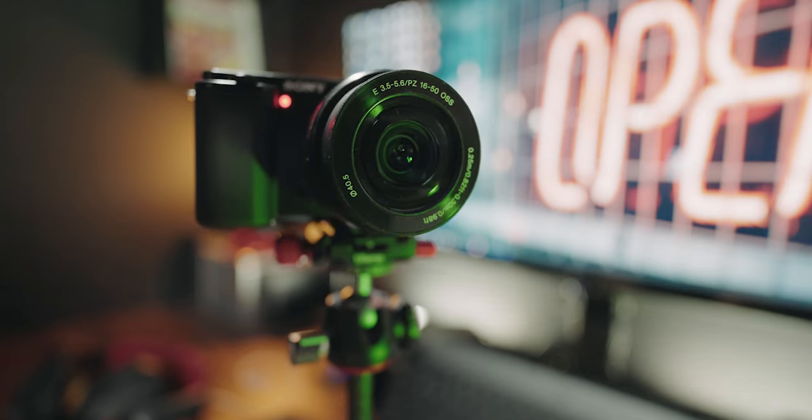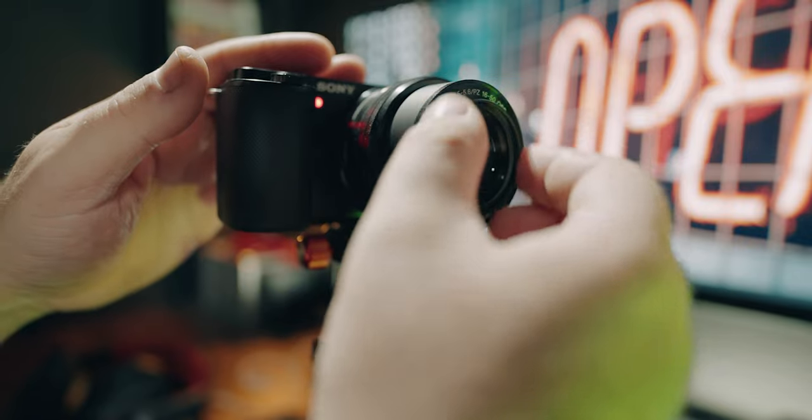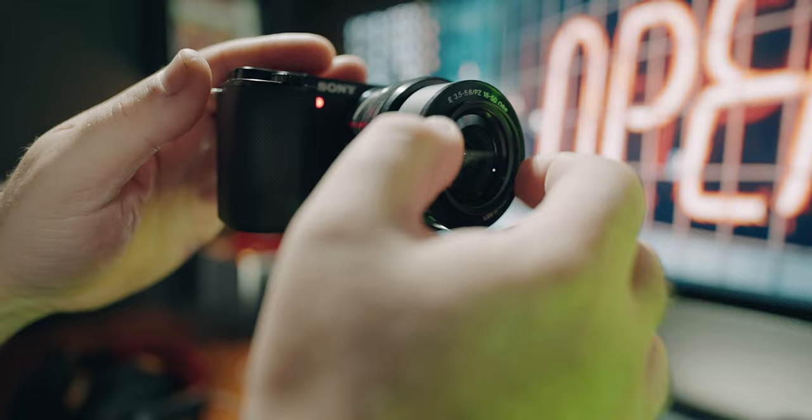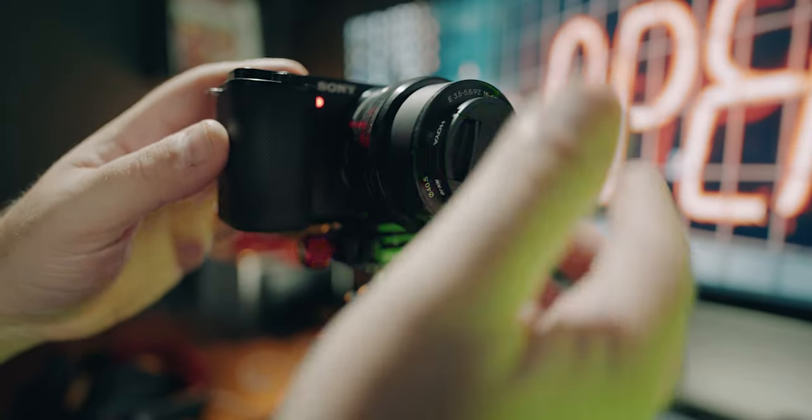If you're using the kit lens version like I am on the Sony ZV-E10, the glass on the lens is a bit close to the front, so it can get smudged or scratched — particularly if you forget the lens cap. What I suggest is buying a UV filter. It screws on and protects the lens from scratches and bumps, and your lens cap still fits on top.